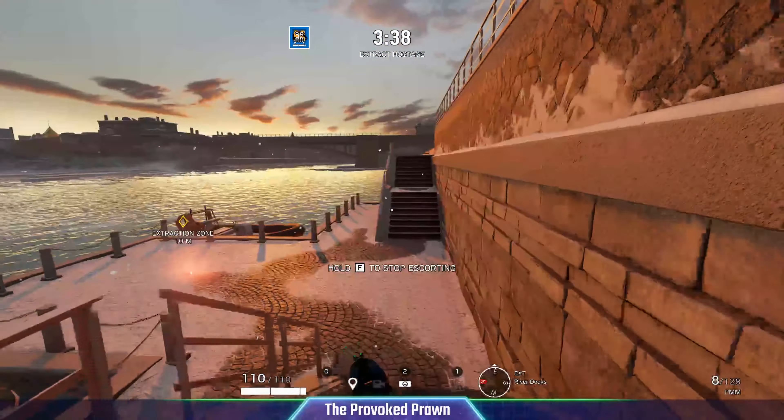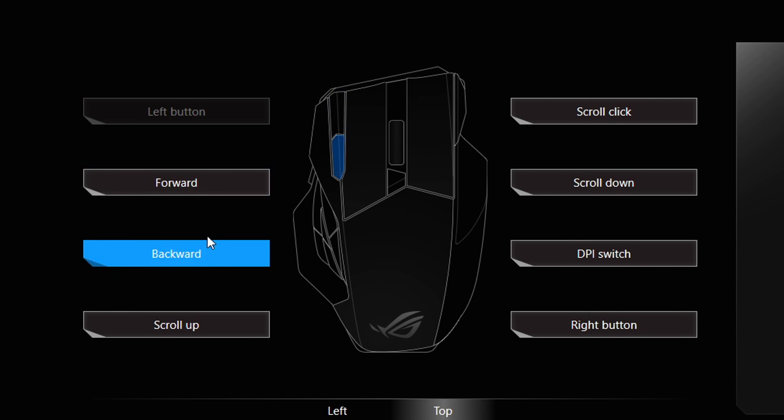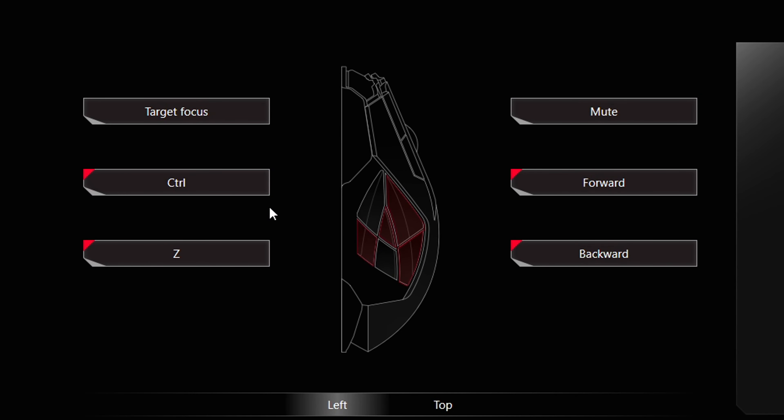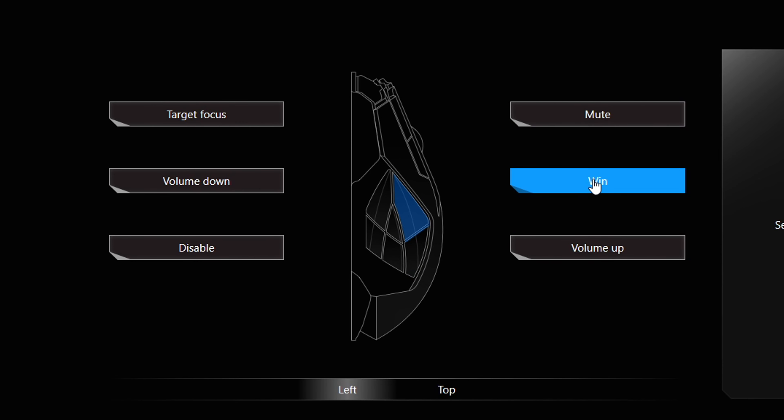Now I'm going to show you the Armoury Crate software. Here we are — this software allows you to customize the mouse in a number of ways. You can see the buttons here. As standard, the front left and right buttons next to the main left click are forward and backwards, which is what you'd normally find on the side of a mouse — unusual placement. You can also see the DPI switching button, scroll click, and other buttons. The main focus is the thumb cluster buttons, and you'll see their default settings: the Windows key as the top front right button opening your Start menu, mute, volume down, and one disabled — which is completely illogical for a gaming mouse.